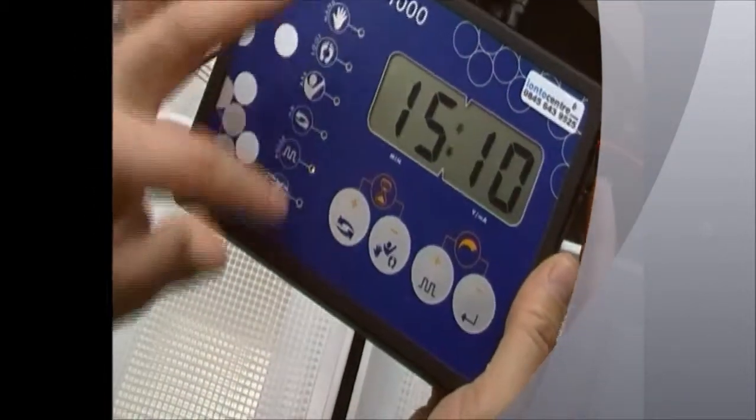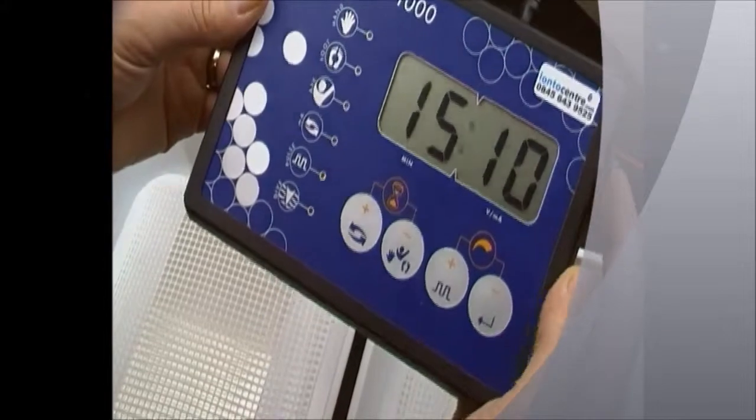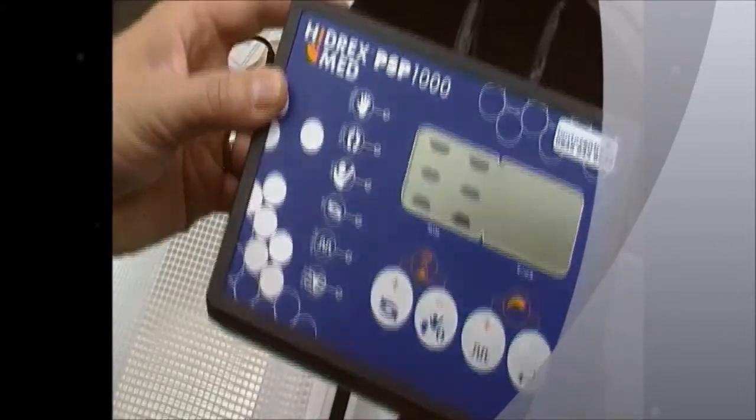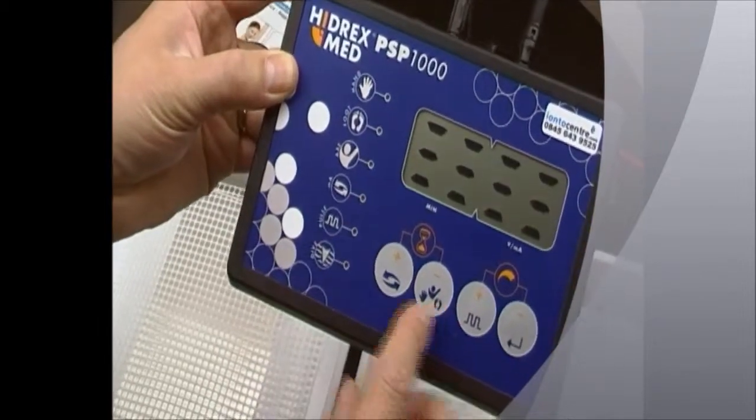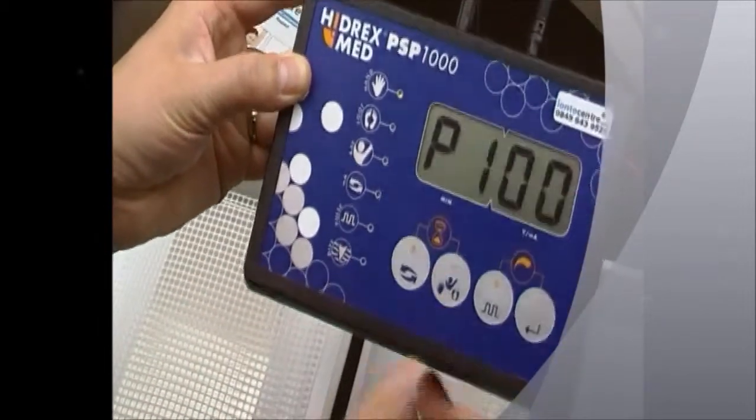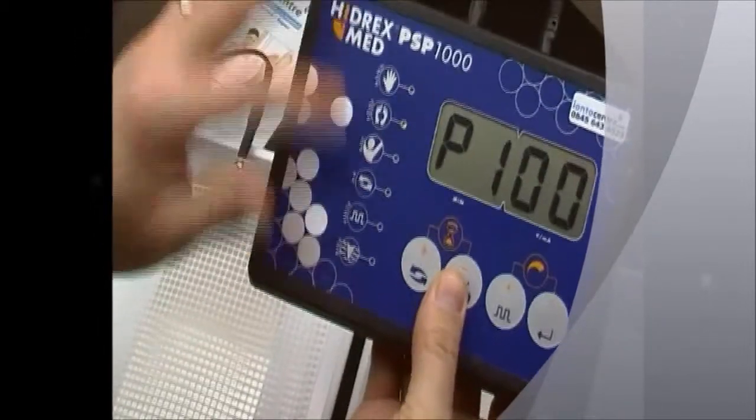You can only access the set menu just after turning the machine off and back on. The word 'set' will appear for a few seconds, and each of these buttons has an icon that corresponds to the setup mode you're in.